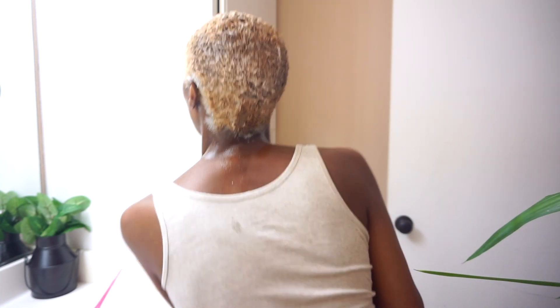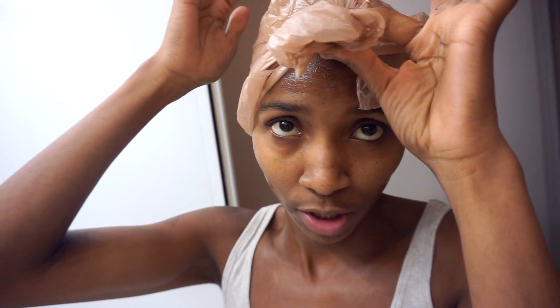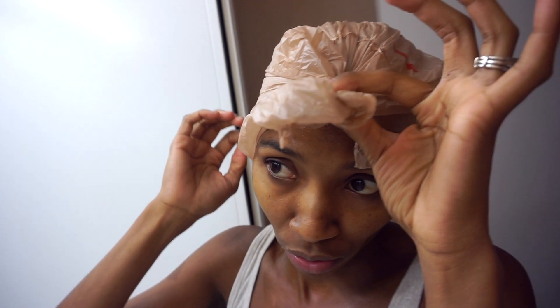All right guys, I'm almost there. This is the ghetto way of wrapping your hair up when you don't have the plastic beautician bags — you got to get a grocery bag, okay?